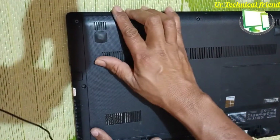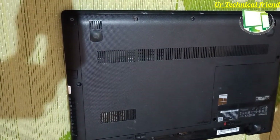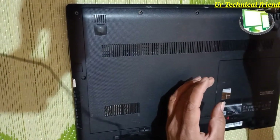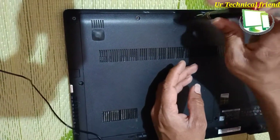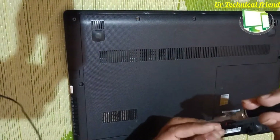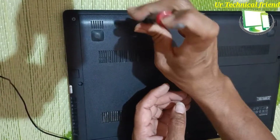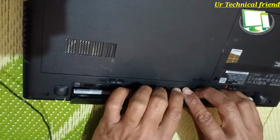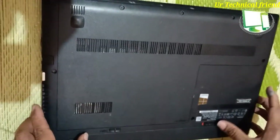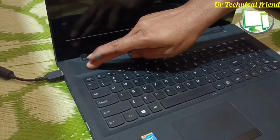Finally, fix the back base panel lid — push it properly and put in the three screws. Finally, attach the battery and lock it. After completion, check the laptop by turning it on.